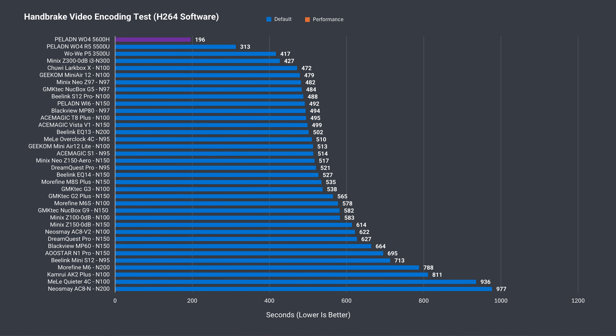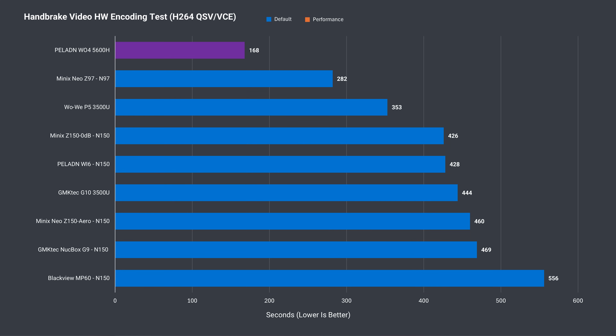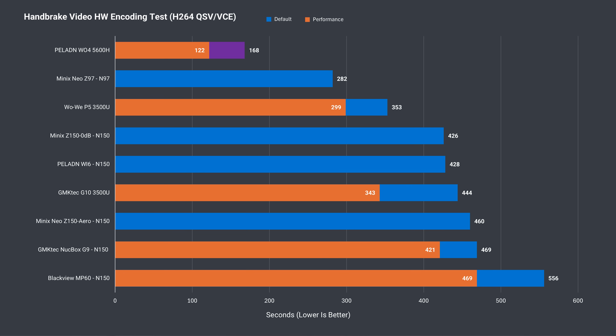The H.264 CPU video encoding test takes less than half the time of the best Intel result, and even less time with performance mode together with dual-channel memory. Taking that same video file and using the hardware encoder on the GPU is another big win for the 5600H.